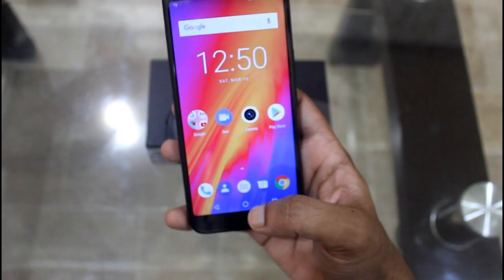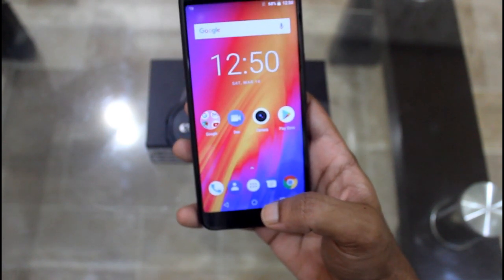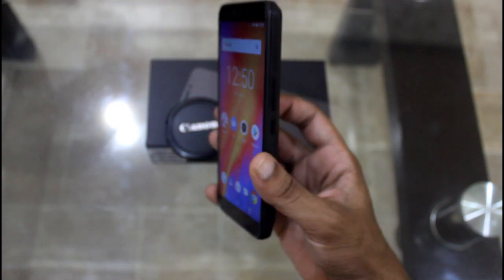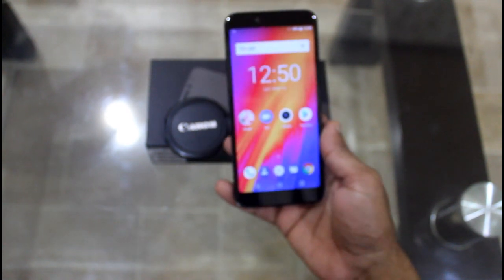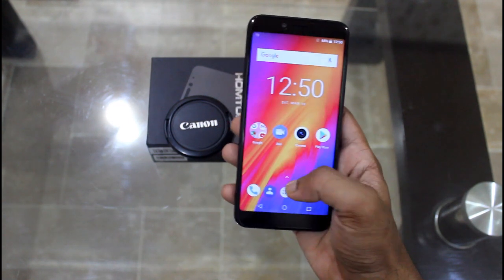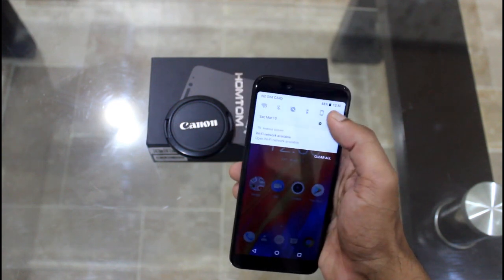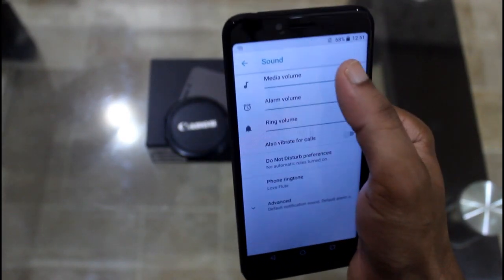For additional features, it has OTG cable support, which not only transfers files but also allows other devices to be connected. It comes with dual nano SIM card slots and one micro SD card slot. For wireless connectivity, the device has Bluetooth 4.0, Wi-Fi, and OTG functions. For navigation, it has GPS and GLONASS. These are the many features of the Homtom S99. Let's also check out the speaker volume.